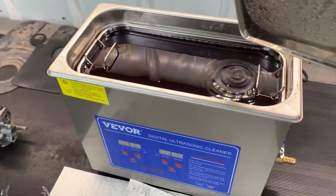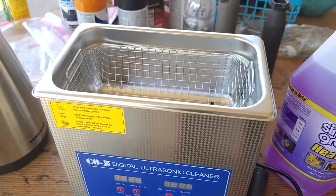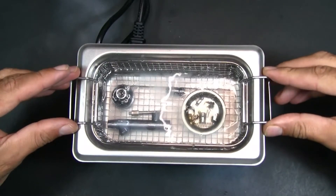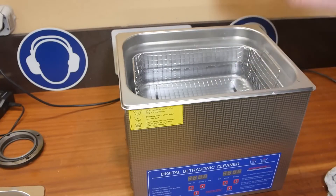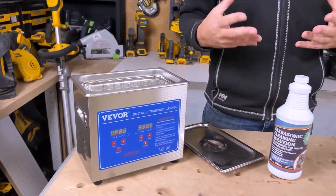The best ultrasonic cleaner for carburetors can help safely clean contaminants without abrasion. An ultrasonic cleaner is an appliance that uses ultrasonic sound waves to clean. It is used for cleaning carburetors because the sound waves create cavitation bubbles that loosen and remove dirt, grime, and other deposits from the carburetor.